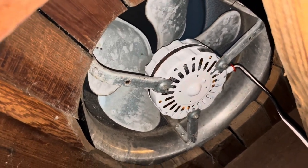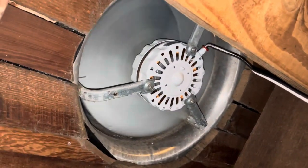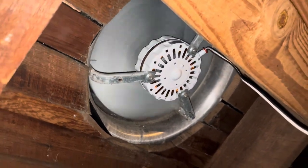Let's go flip the switch — it's a moment of truth. Ha-ha! We have power. Ventilation. This attic will be much cooler now. Rock and roll!